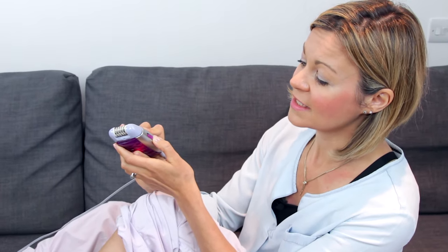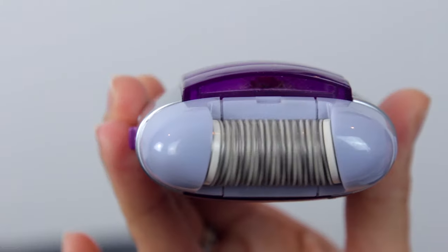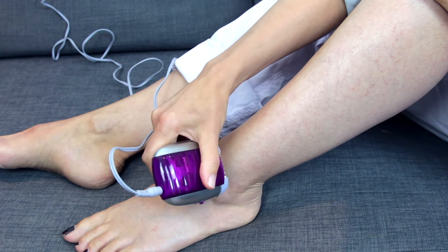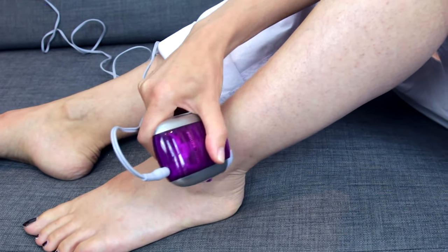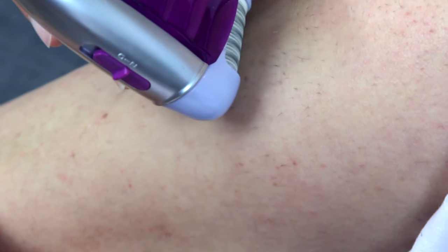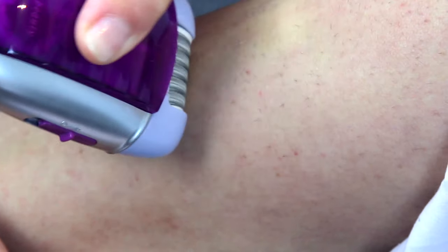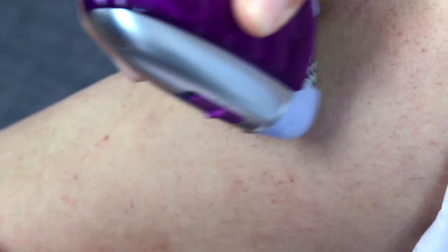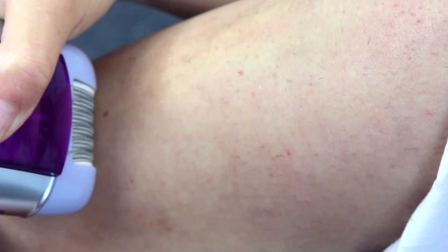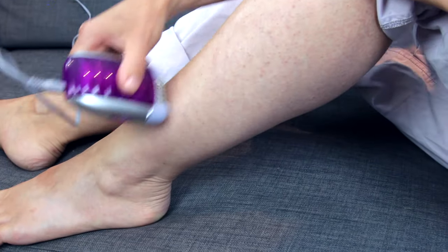So I'm going to show you how this works now, switching it on to its highest speed — level two on my epilator. See how fast it goes. I'm just going to start running this up my leg to remove the hairs. With this sort of growth and on this area of the leg, it's really not painful at all because I've just got a few straggly hairs.